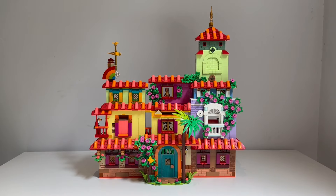And this is it, guys — the modified Casa Madrigal. I'm really happy with how I was able to capture the proportions of the house that we see in the movie. I feel like while the set is still so amazing, there were some issues with sizing.